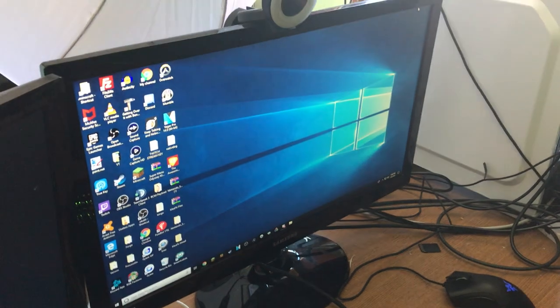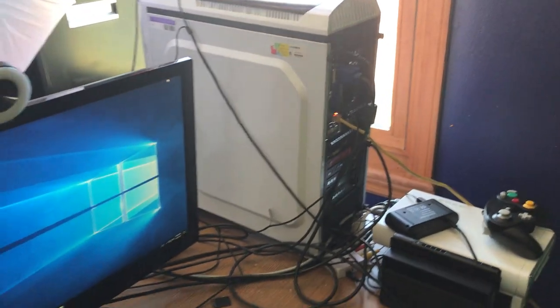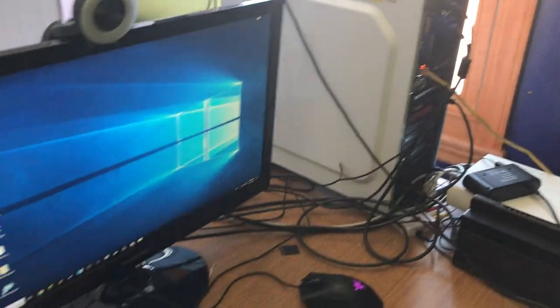The next thing is my computer. This is just a Windows 10 computer — it's pretty good, it's pretty high-end, but I don't know all the specs unfortunately. If I knew the specs I'd put them in the description, but I don't, so I'm sorry about that.